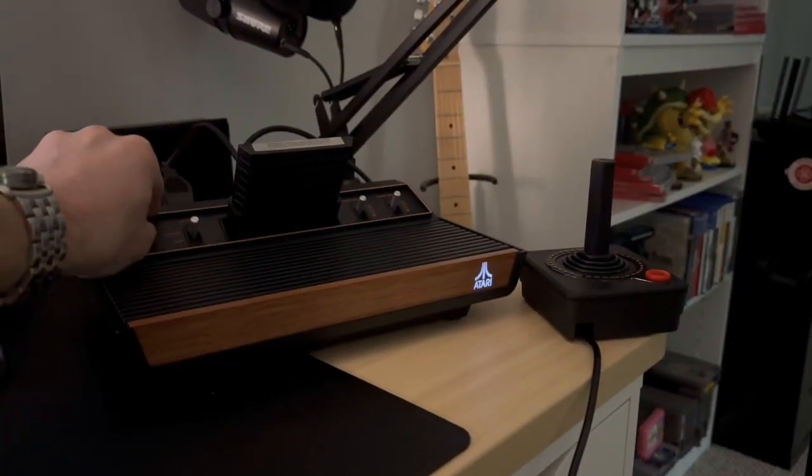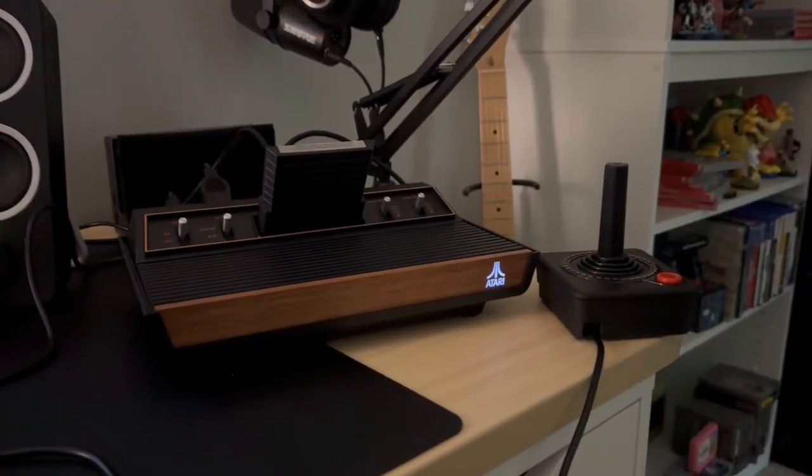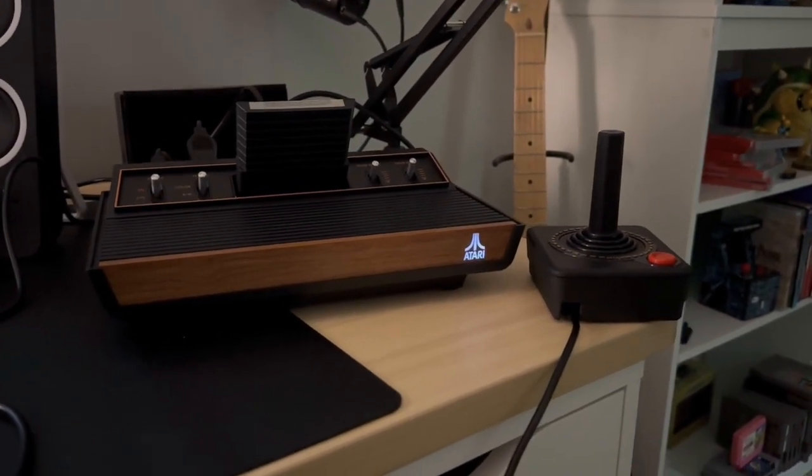I didn't grow up with Atari — I'm a little too young — but I've always appreciated the simplicity of the games. So when I heard that the Atari 2600 Plus was coming out, I was really excited to pick one of these up. And I have a small collection of games that I always thought would be really cool to actually play on an Atari.